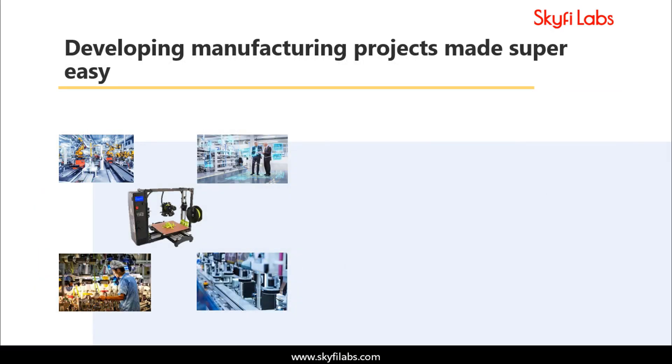A topic like manufacturing can be learned only by building projects, and Skyfi Labs makes the process super easy for you.